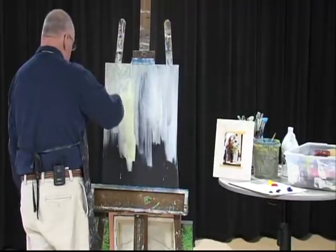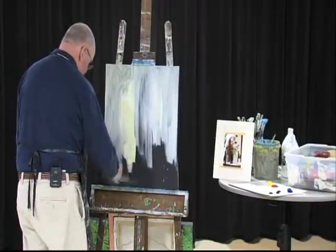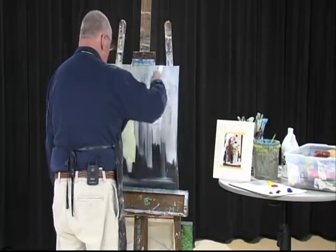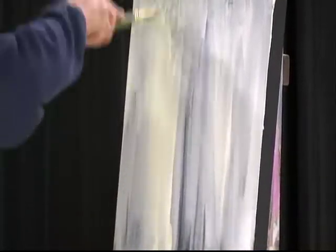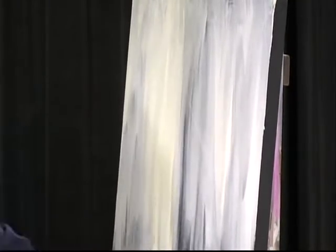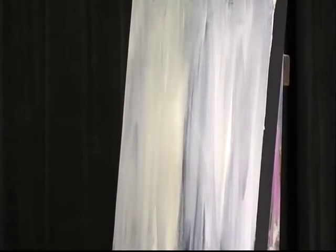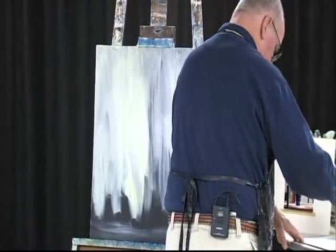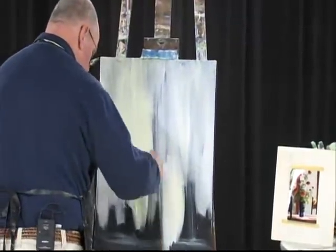We had our open house last weekend. I'm telling you, it's so laboriously difficult to do one of those open houses. Two days — I hang up 80 pictures in the hallway in the morning, and then I take them down at night, put them in the studio, and then hang them up again for three days. By the end of the third day, I'm ready for a nap. I don't realize how old I'm getting until I start doing stuff like that.